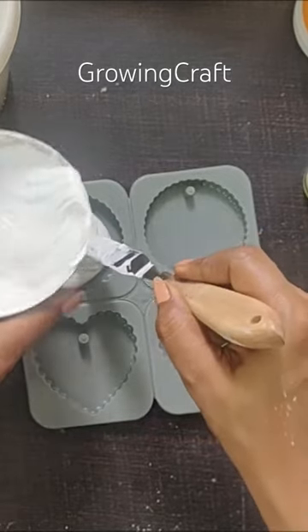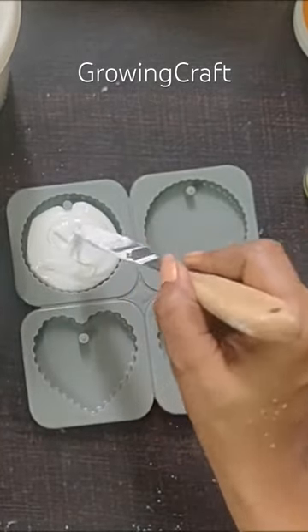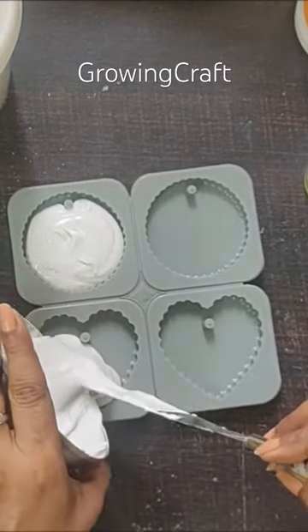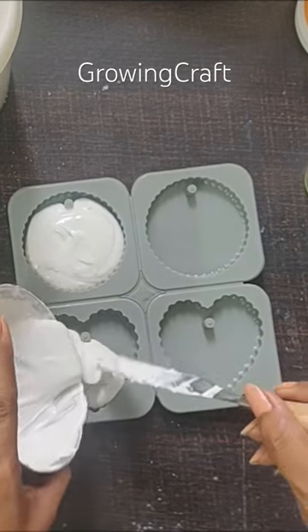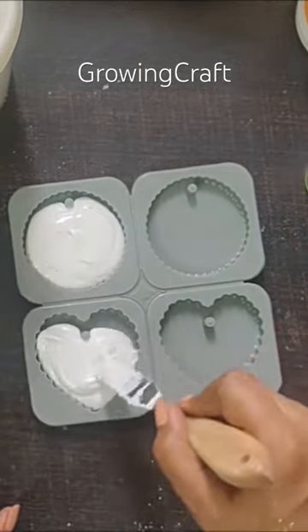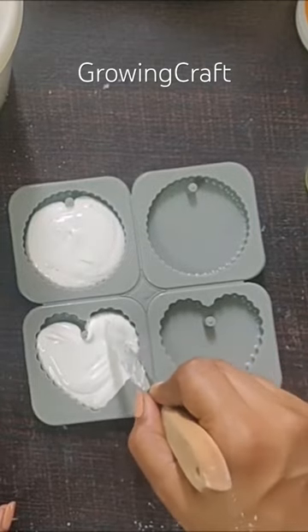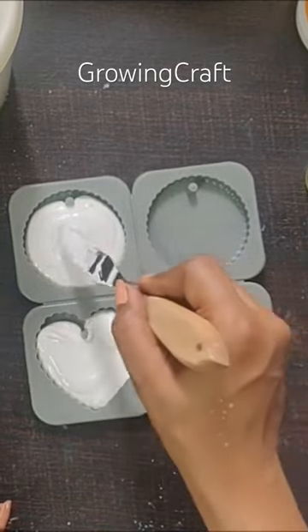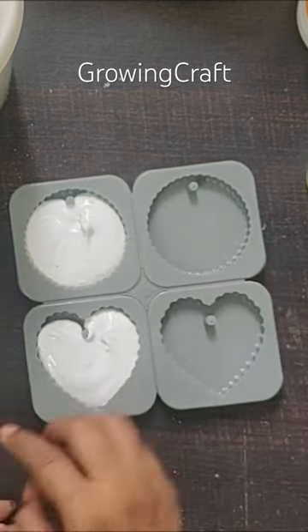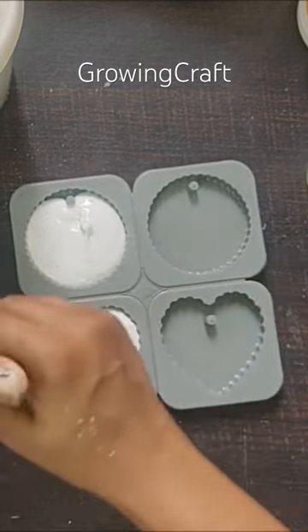I've put in half of the paste here, and next I'm going to put in the other half. The quantity of paste will differ and depend on the size of your mold, so you need to consider that.